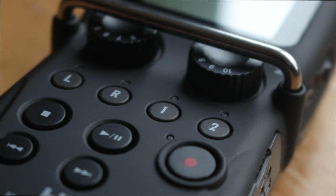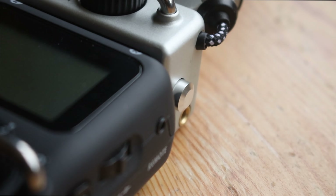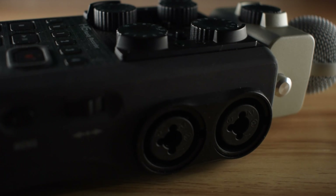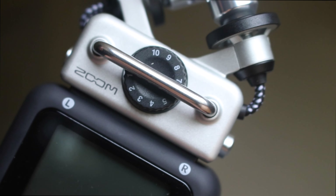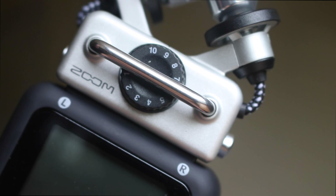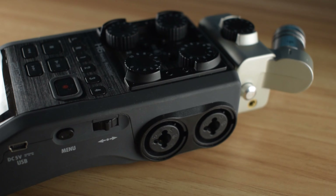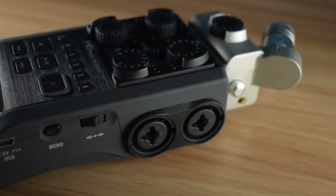The Zoom H5 has a metal bar which makes it difficult to accidentally change the input levels. Whilst the H6 does have some measures in place to prevent that, the H5 method feels a lot more reliable, as it is a large metal bar physically preventing you from making any changes. If you know you're likely to accidentally hit or run your hand over the recorder and change the levels, this might be something to take into consideration.